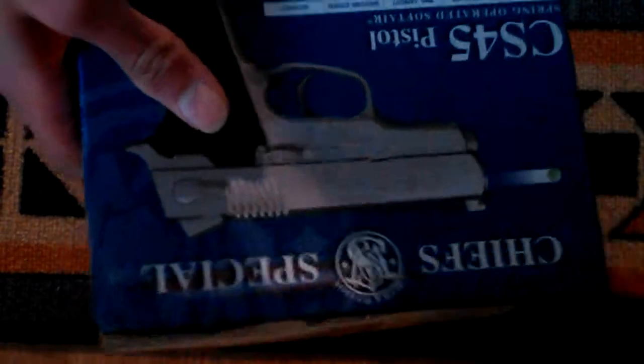I'll review the box first. So this is the front — let it focus a little bit, it doesn't want to focus — okay, it's focusing. So this is the front, this is the side, the other side, and this is the back. So that's the box, so let's open the box.